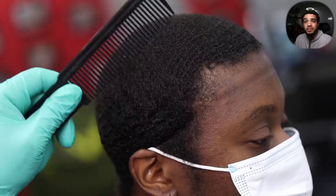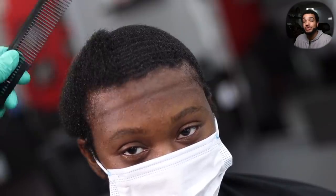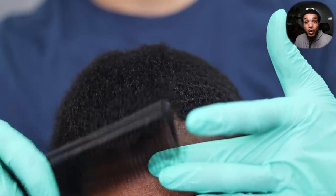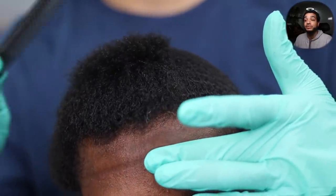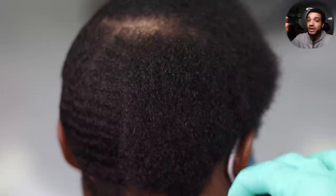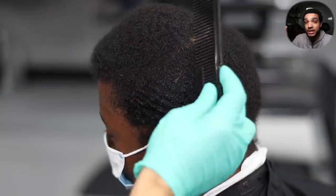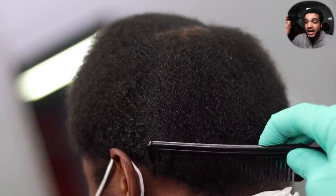All right boys and girls, let's go ahead and grab our wide tooth comb and start unleashing the fro. As you can see, that is a fro lay down — this is real. As you can see though, his crown area is a little light, so keep that in mind as you are studying your client's hair and scalp.